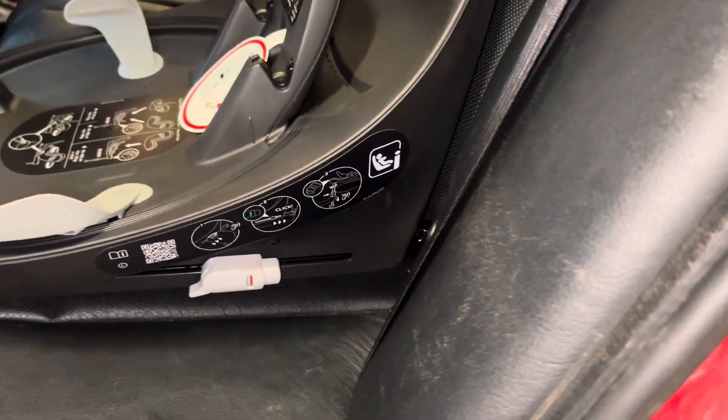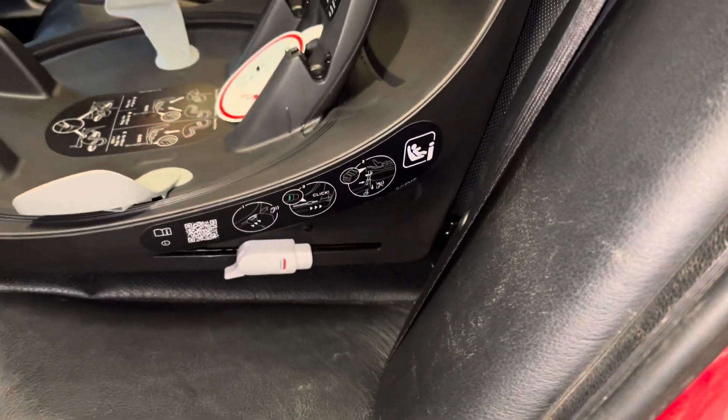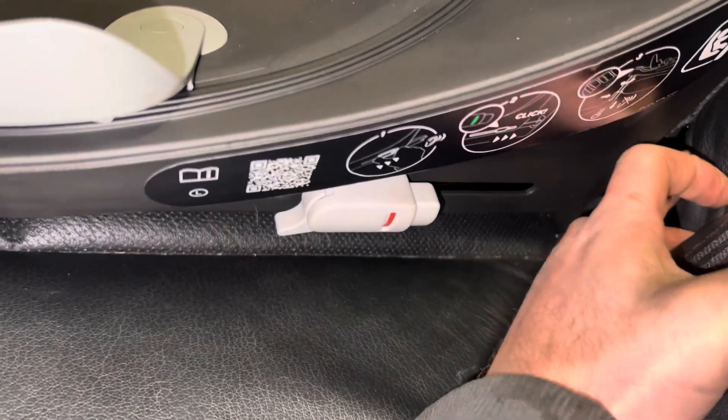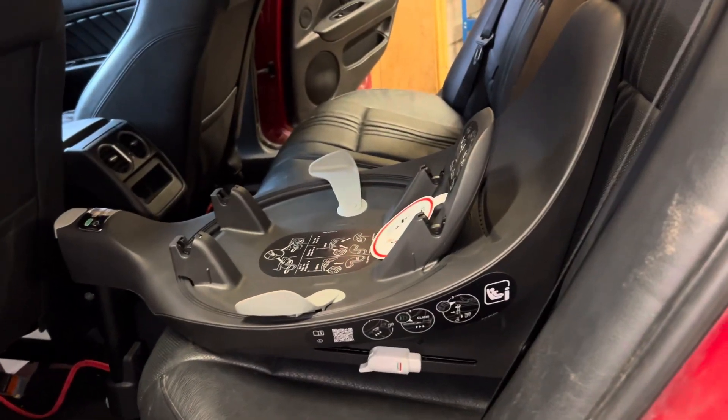At first I couldn't find where it latched onto, and then it clicked that it was behind that tiny zip. I don't know why Alfa do that, but it's quirky.